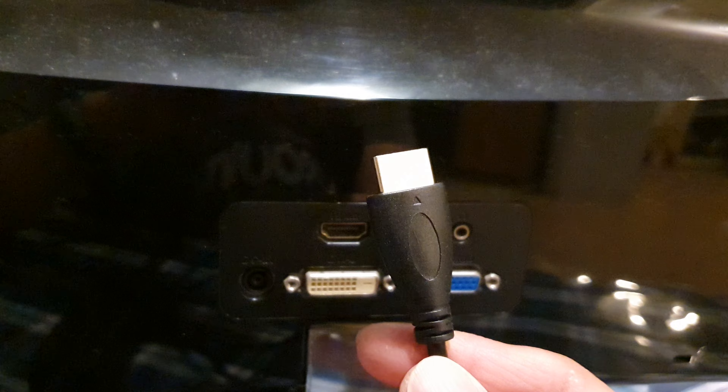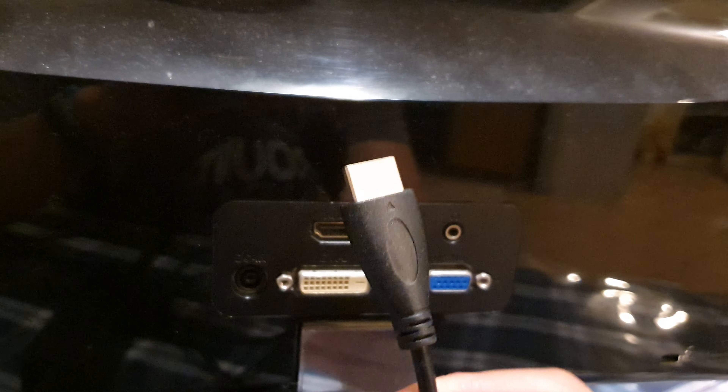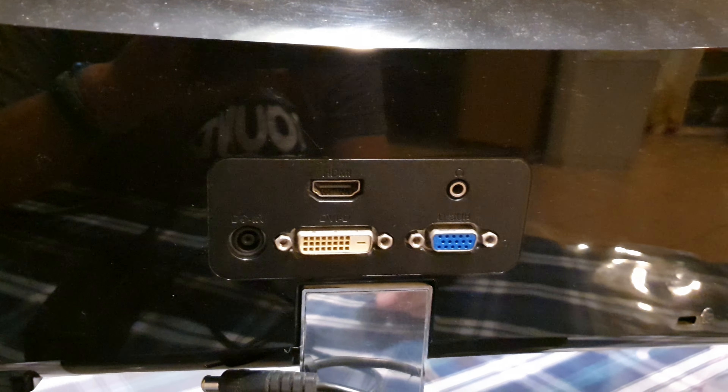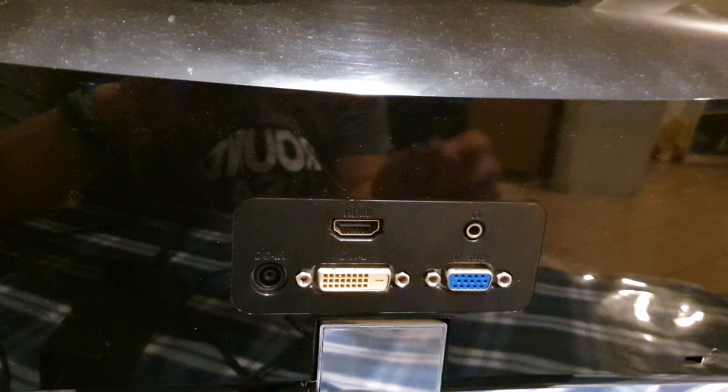Another thing to note is that your display port or HDMI port may require a specific version of HDMI cable. There are different versions of HDMI cables, so make sure the cable you have is compatible with the display port on your monitor. Double-check your manufacturer's instructions or manual to confirm you have the correct cable.